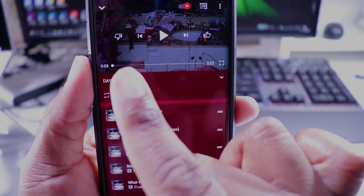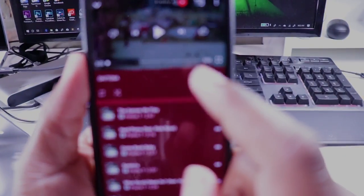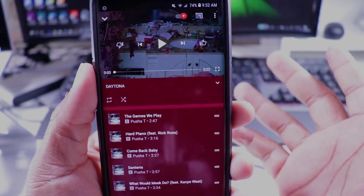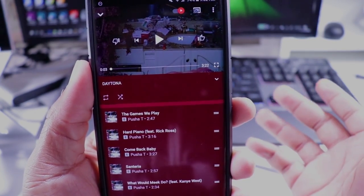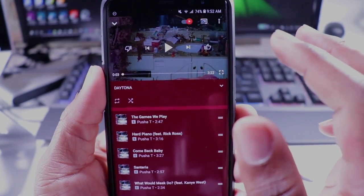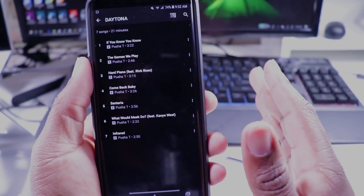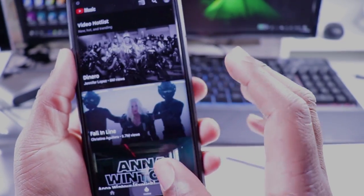Another thing I don't like is that they changed the dislike and like button positions from left-to-right to right-to-left. I feel like you're more inclined to use them the old way since Google Play Music and even YouTube has always had the like button on the left and the thumbs down on the right. I don't know why they changed that — it didn't really make much sense to me.